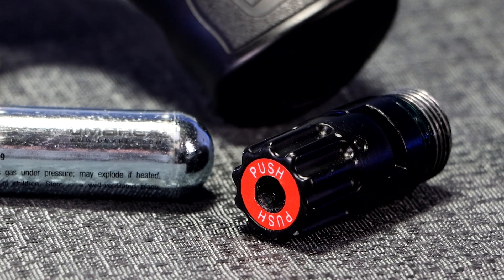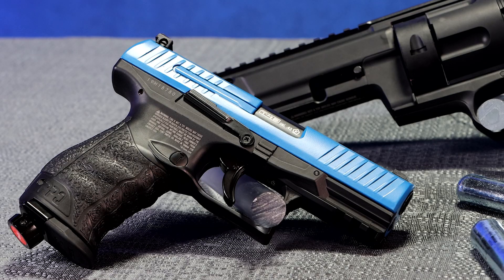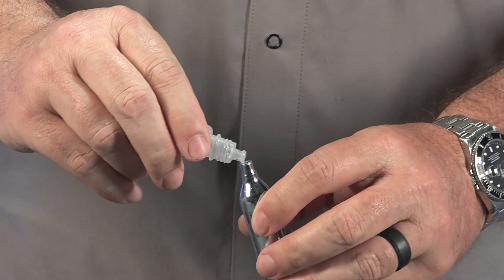The patented quick pierce system is ideal when you want your T4E gun ready but not yet charged with air. Always keep your T4E marker pointed in a safe direction. Remove the knob at the bottom of the grip and place a drop of silicone oil at the tip of the cartridge.